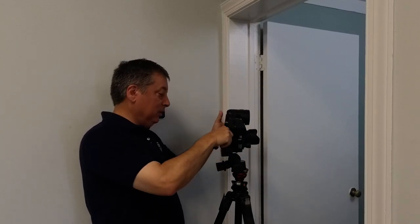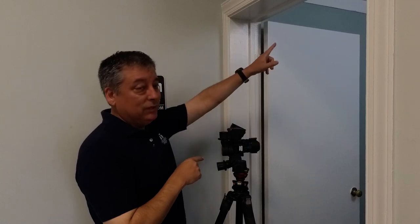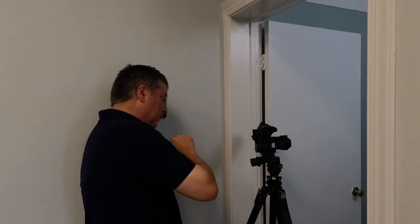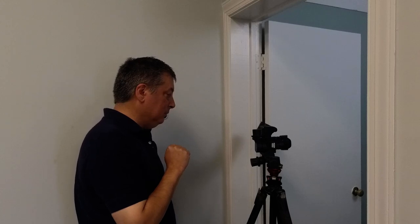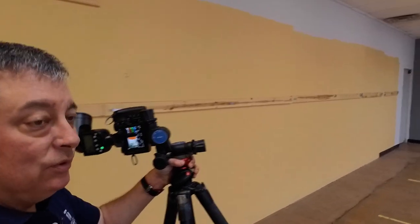Bathrooms are usually pretty narrow, so I almost always have to mount the camera in portrait mode. I'm going to point the flash up at the ceiling to bounce the light and get better light. For a small room like this I'll guess half power. Yeah, half power — perfect. Let's go do these two small rooms back here and we're done with the interior.